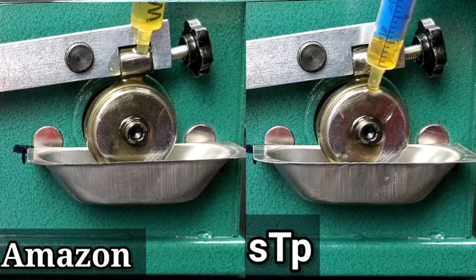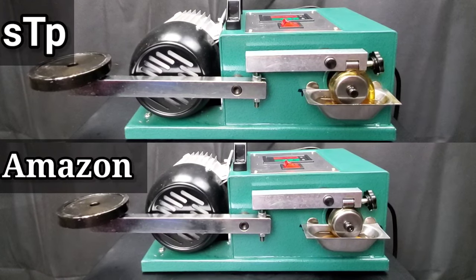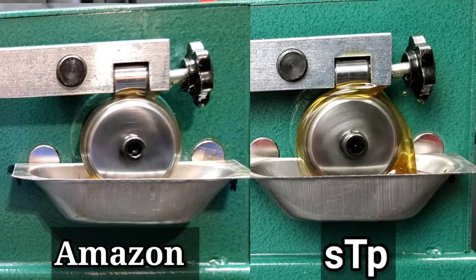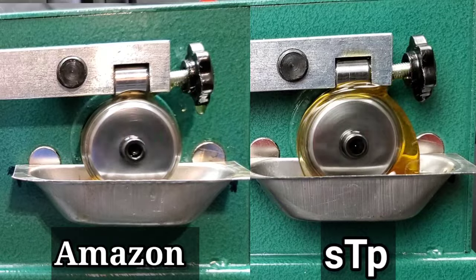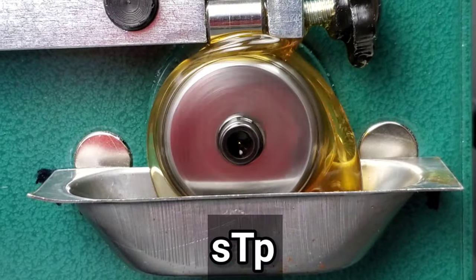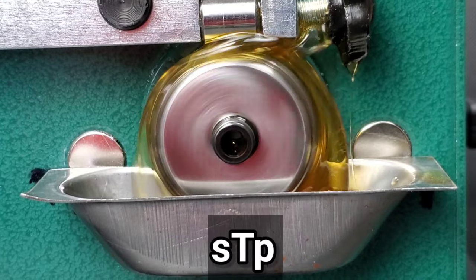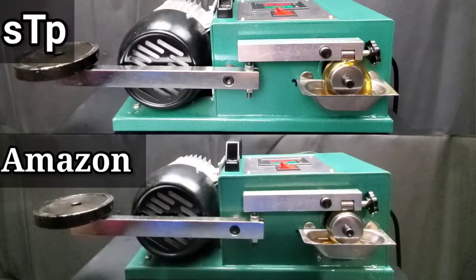Now for the wear testing. As you can see, we measure the bearings before testing. Check out the Amazon — it almost looks like straight water, no wonder it won the cold pour test. But I'm really surprised — look how much the STP is protecting the bearing versus the Amazon. I have to say I'm surprised on this one. Will it really make that much of a difference in the end? We'll weigh the bearings showing the before and after weight in a side-by-side comparison, and so far it's not looking so good for the Amazon engine oil.